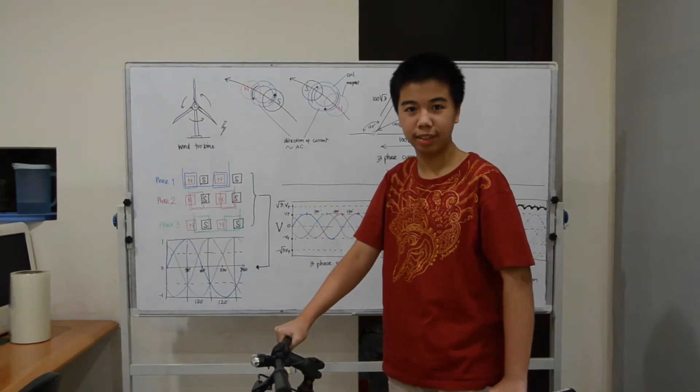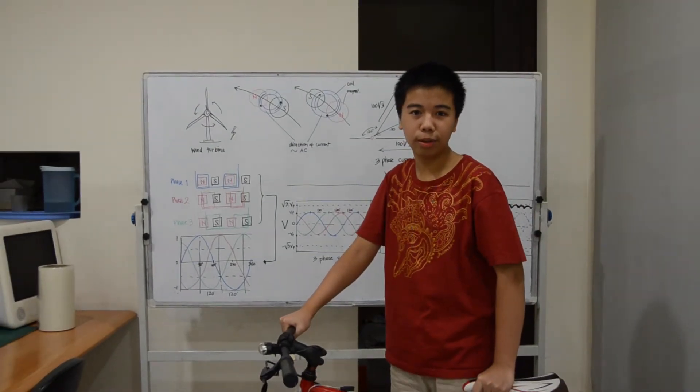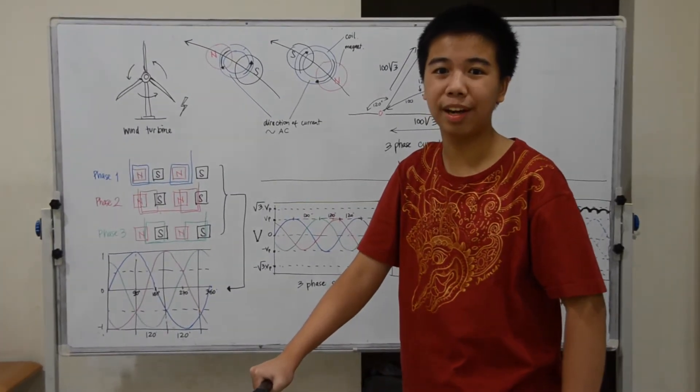Hello, my name is Samuel Alexander. I'm a 14 years old grade 8 student at Cittadi School, Surabaya, Indonesia.